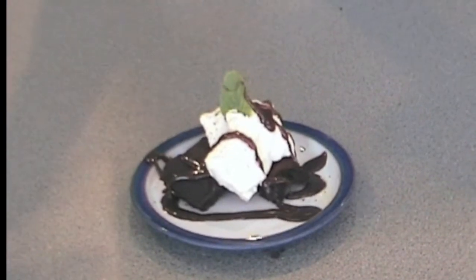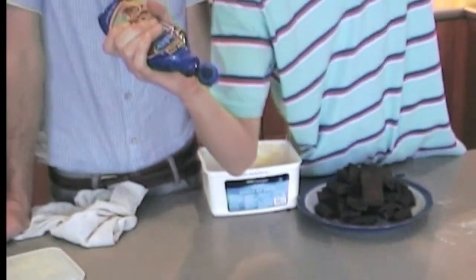This isn't just any chocolate brownie. This is a Ben Stanley's chocolate brownie.